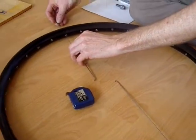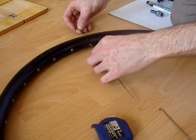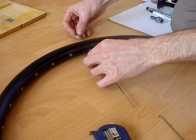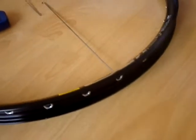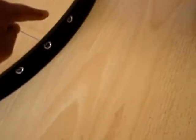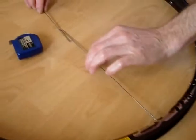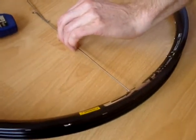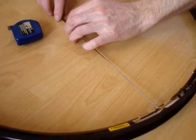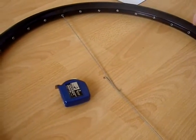We're threading the spokes through the holes — one is just next to the valve hole, and to get it diametrically opposite, the other side we've got next to the joining point, or the weld. Screw the nipples right up to the end of the thread, and then pull them taut so they're sitting right into the nipple seat.